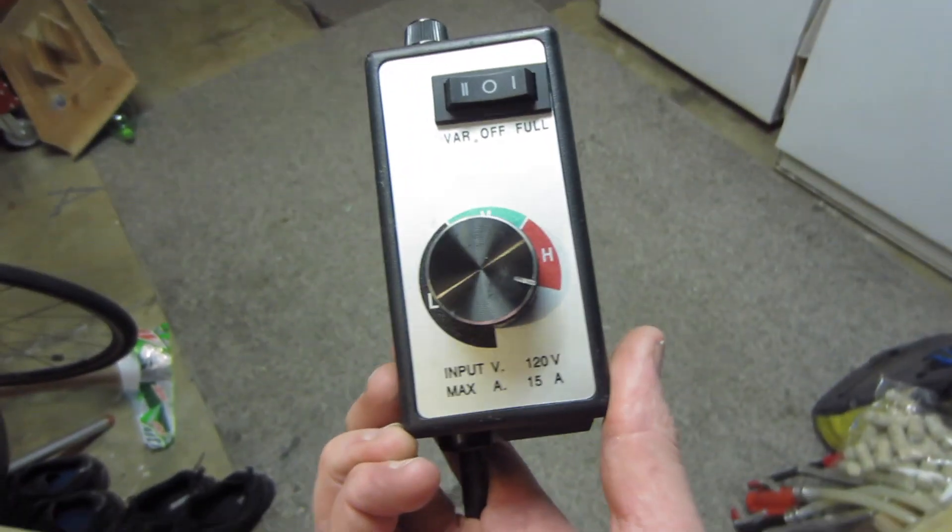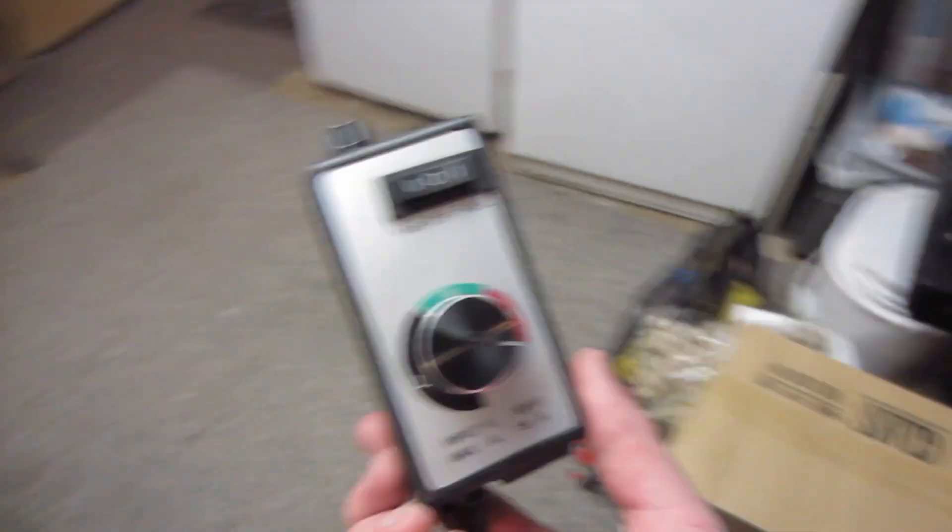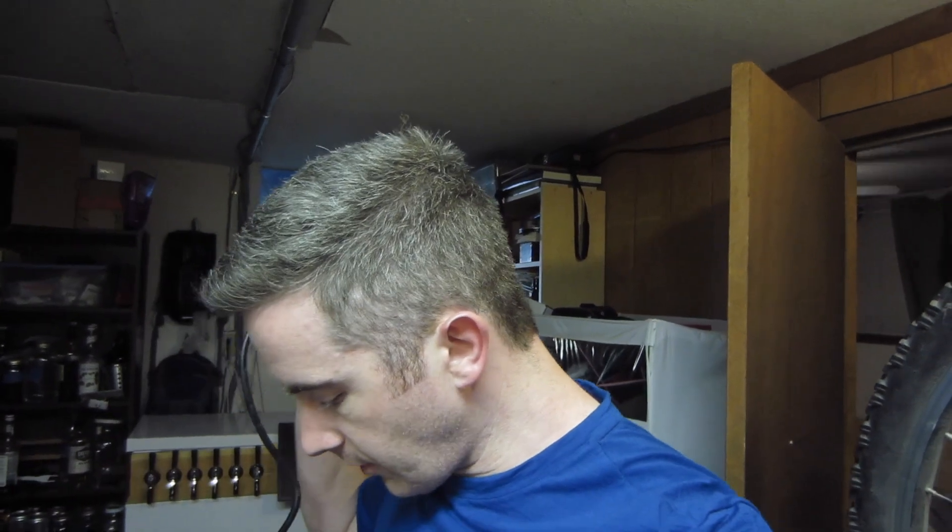This pump goes up to 3 gallons a minute, and it's a little bit overpowered, so I have this — it's a router speed control from Harbor Freight. I'm going to use that to basically slow it down and not burst any hoses or mess things up too much. So I'm going to hook it all up and see how it goes.